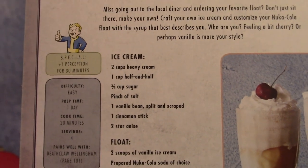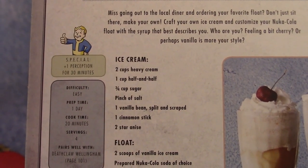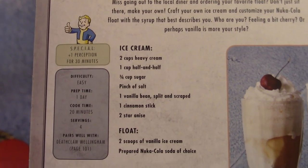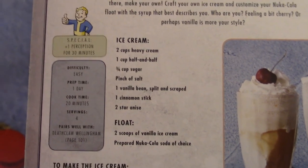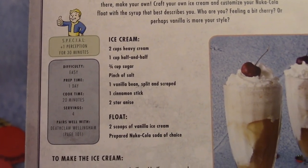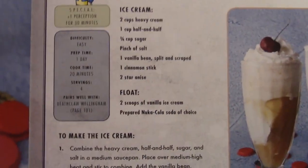The ice cream requires two cups of heavy cream, a cup of half and half, three quarter cups sugar, a pinch of salt, a vanilla bean that's been split and scraped, a cinnamon stick, and two star anise. The float requires two scoops of vanilla ice cream and a prepared Nuka-Cola soda of choice.